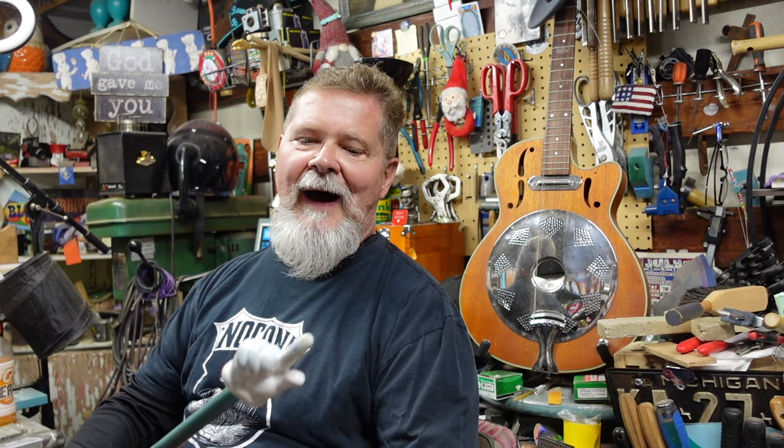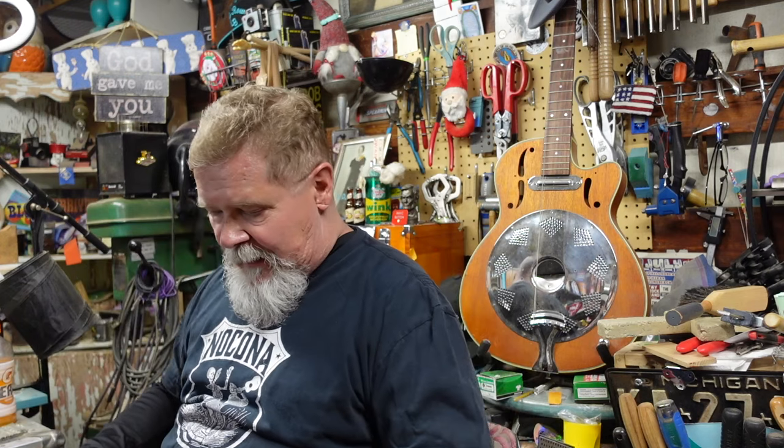Hey guys, welcome to episode five on the rebuild of a basket case Harmony H12-13 archtop. There's going to be even more episodes after five is done, but I have a story about the number five that's very near and dear to my heart. I came home one day and said: do you know I got the highest score in the third grade math class? And I was not a particularly good student.